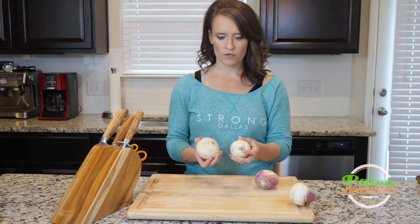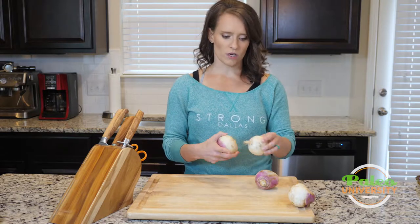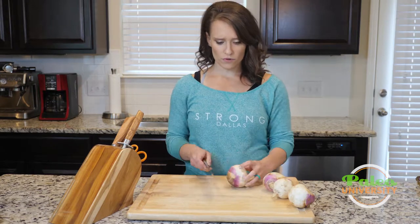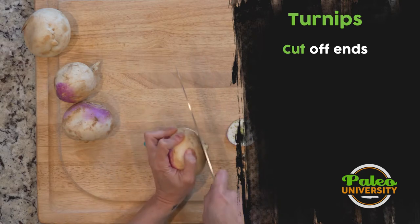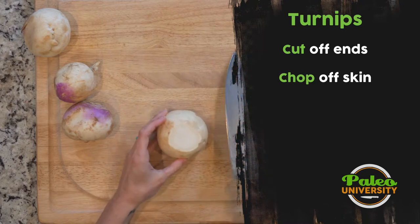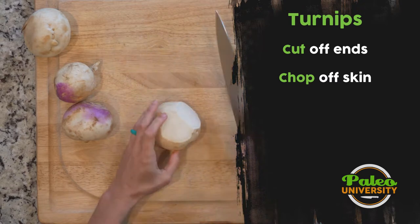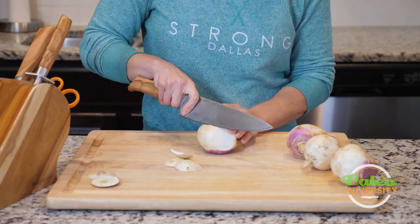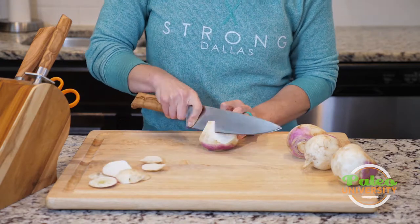The biggest thing to know is you'll sometimes get them with these little longer knobbies on the bottom, and you'll just want to cut those off. It's basic prep for really any of our root vegetables. I'm gonna take the stem end off and then the little knobby end off. Then it's just a matter of getting the rest of the skin off — I'm gonna work around using my knife and just slice through, keep going until I'm done.